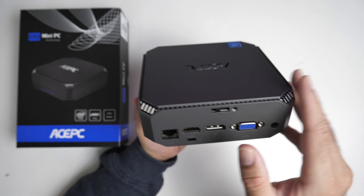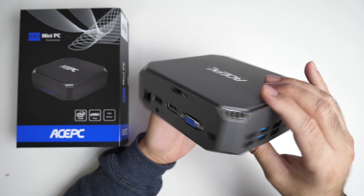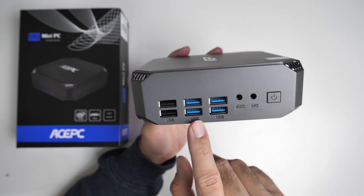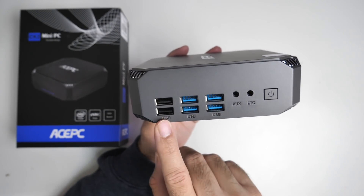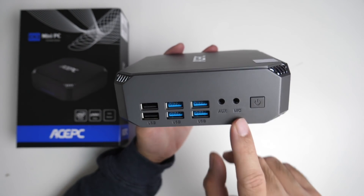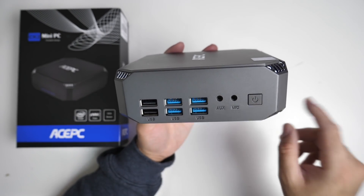There is an ejector at the top and I'll show you what that does in a bit. You've got 6 USB ports — 4 USB 3 ports and 2 USB 2 ports. You also have a 3.5mm AUX and a microphone jack along with a physical power button.